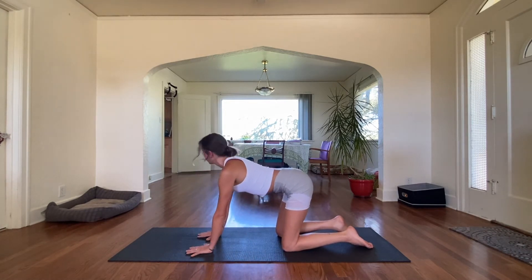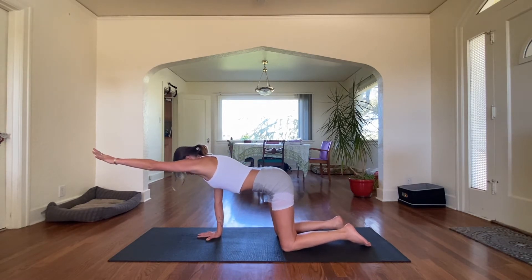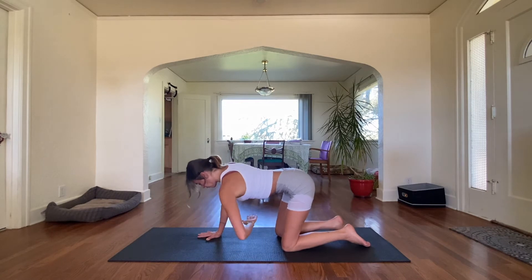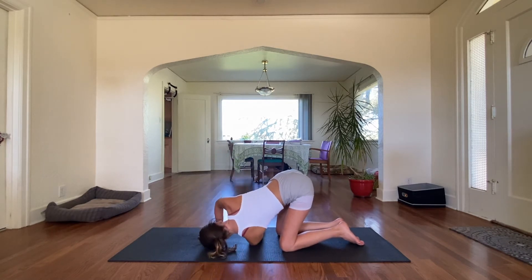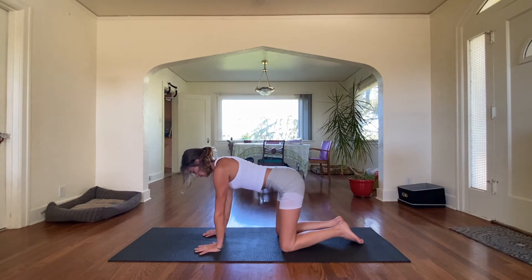Now we'll do the other side with our left hand. Reach nice, long and strong forward on an inhale. And on an exhale, thread the needle in. Keep that right angle with your right arm. Really feel that back shoulder blade expanding with your breath. Inhale, and exhale. Slowly and controlled, come out of it.